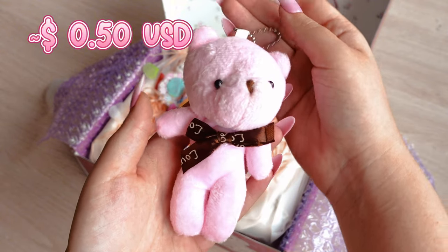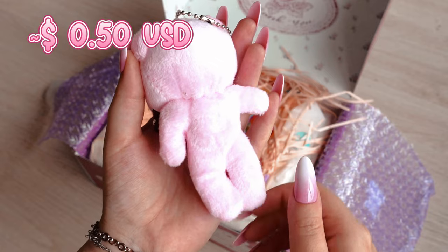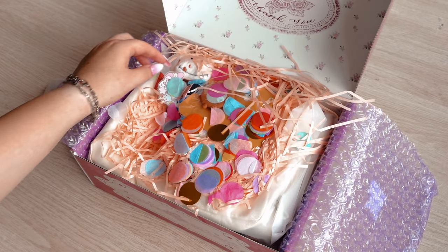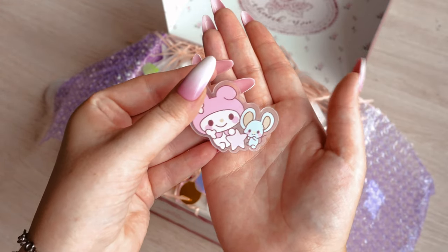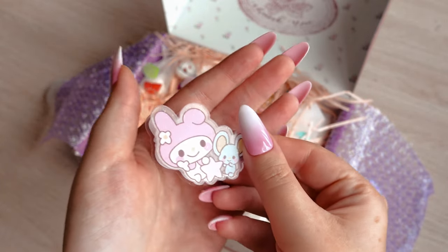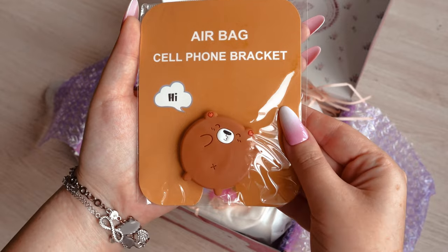First surprise — when I saw what was in the box I thought, hey, I didn't choose these products, are you sure it's mine? The package turned out to be definitely mine, they just threw in a bunch of cute freebies. They've been really nice about throwing a lot more goodies into the box as well as the products we ordered.